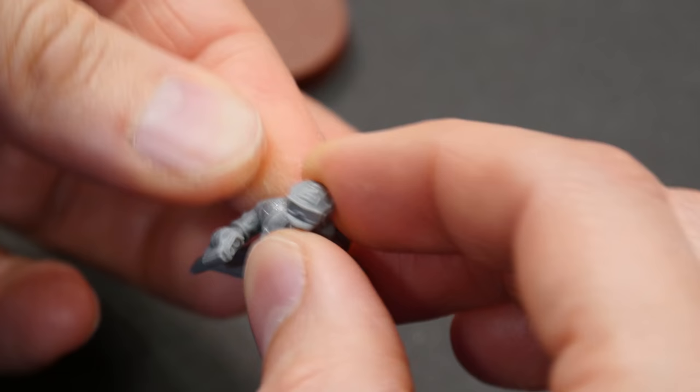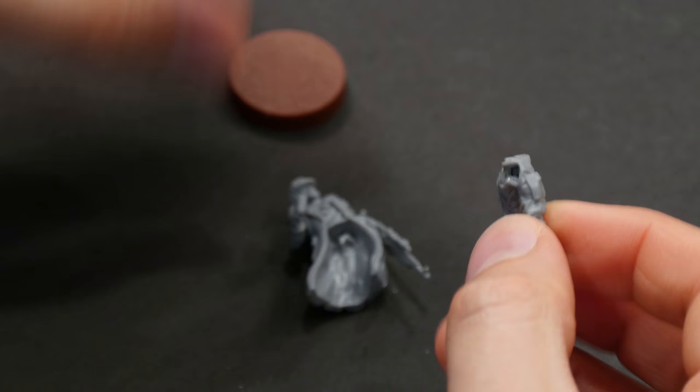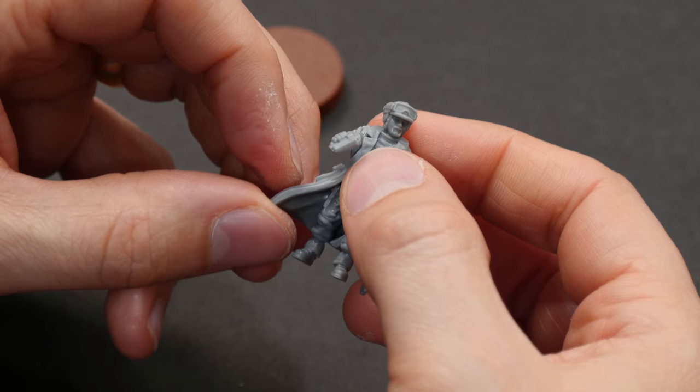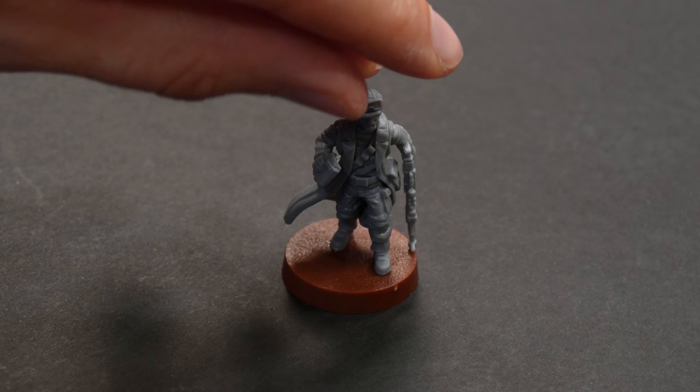Once the arms are in place, you'll just want to hold them tight for a few seconds to let the glue start to set. I'll also add some glue to the upper part of the back of his legs — also known as his butt — and then place that onto the body as well, pressing it into his waist area. Because of how the pieces fit in the sockets they'll stay in place while we work. This model will stand upright on the base all on its own, so we can finish this off by adding a little bit of glue to the feet and then centering it on the base.